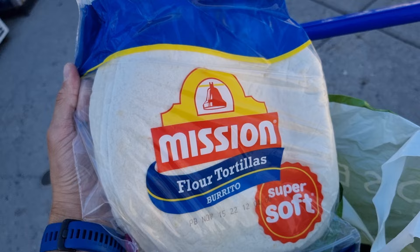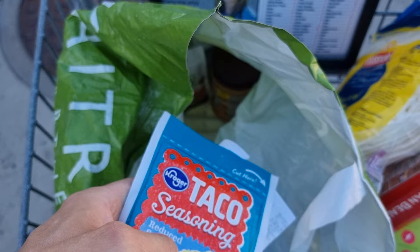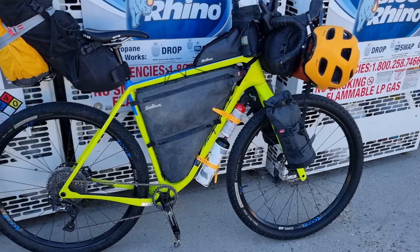I've also bought three days of food: pasta, lots of tortillas, some beans. I found this vegan creamer for coffee, which should be nice. Taco seasoning and of course another jar of peanut butter. Gotta get this all on the bike.